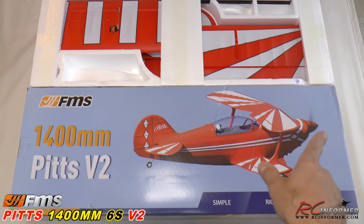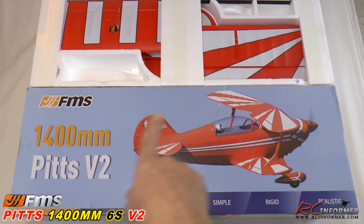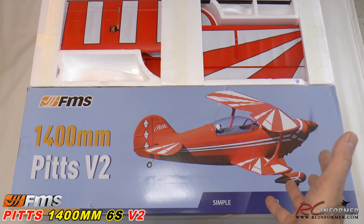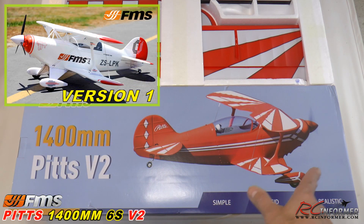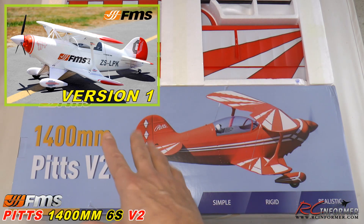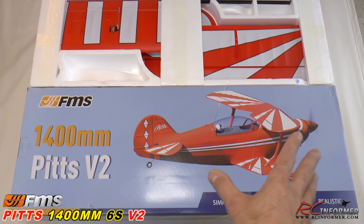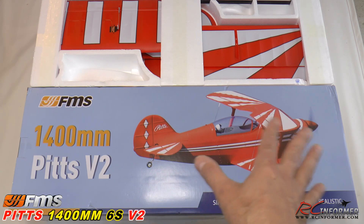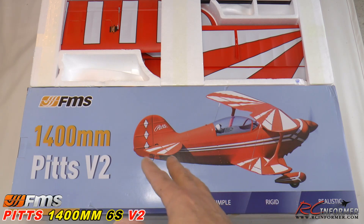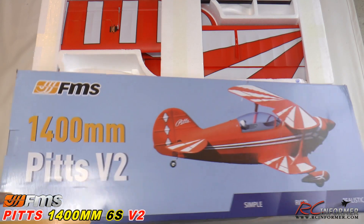This has pretty much been the most bang for the buck airplane you could ever get from FMS Models, because being a biplane at 1400 millimeters, it grows up really quite a bit when you put it together. It's a big model. They've also gone from the white paint job — white with orange and black trim — to this beautiful all-red airplane with white trim that really stands out. And now we've gone from a plane that you had to glue together to a completely screwed together, glueless airplane.